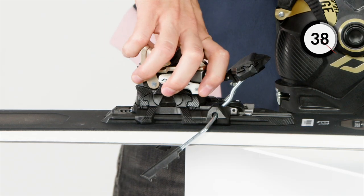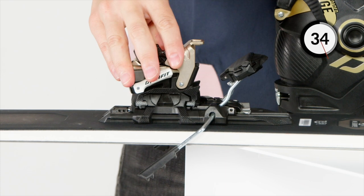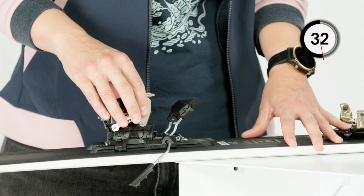Putting the patented heel piece into walk mode is just as simple, thanks to our Easy Turn Tech system. By opening the wings, you can turn the heel piece 180 degrees without any force. Push down the wings and you're done.